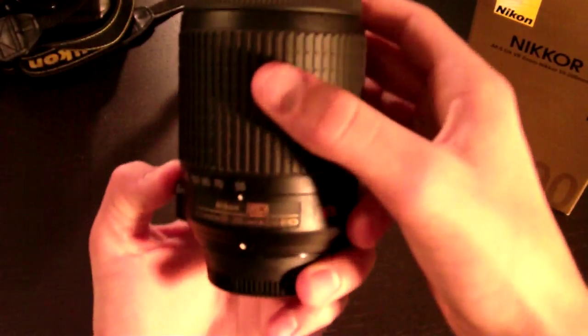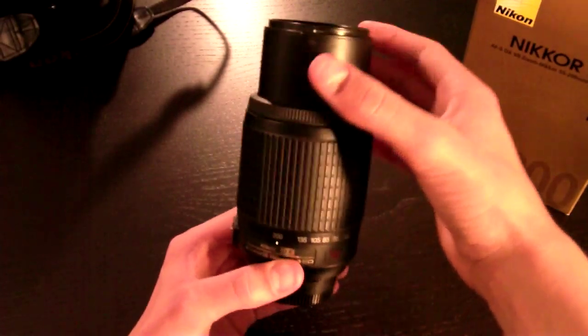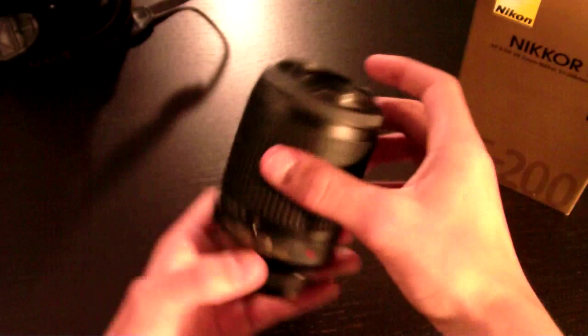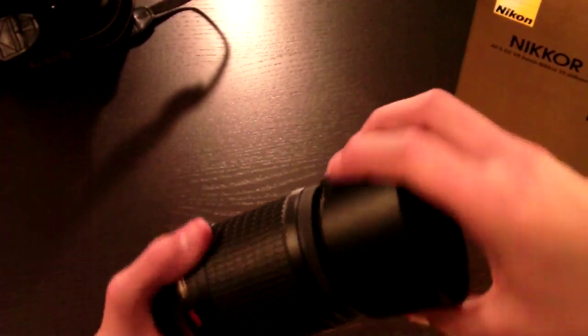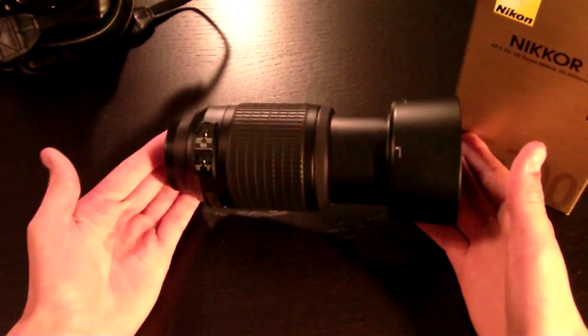Right now I'm at 55mm and this is at 200 — that's the maximum zoom range. The barrel does extend on this lens. Now if we go back to 55, it fits back in. Here it is at 55 with the lens hood on, and now back to 200 — there's the length at 200.